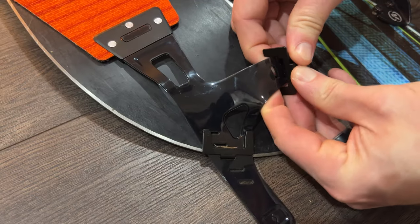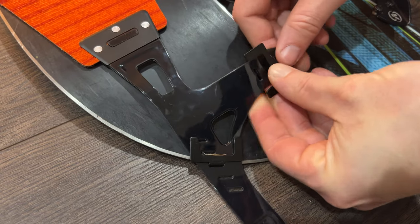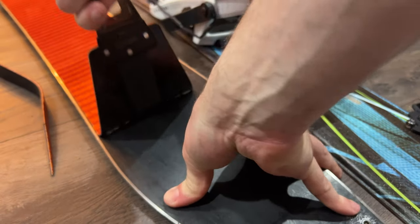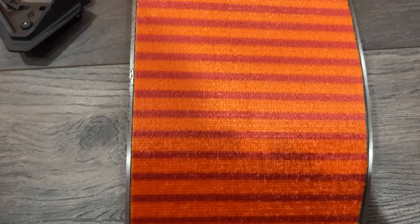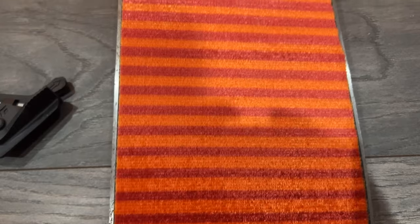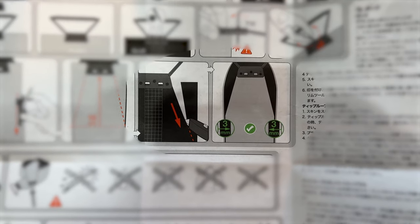Add the second clip to the middle slot first. Remove the skins and reapply. There should be a fine line of black on each side. Double check the instructions for the correct amount.